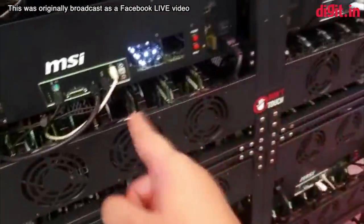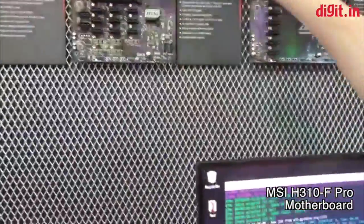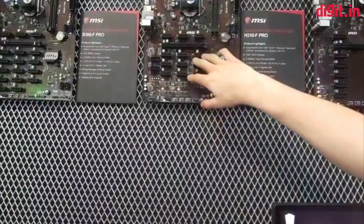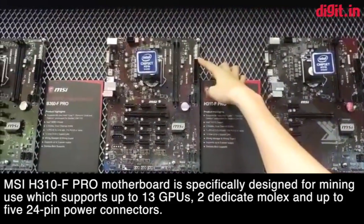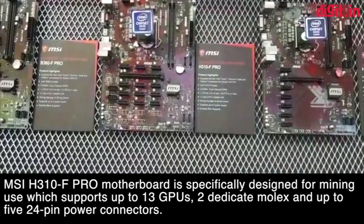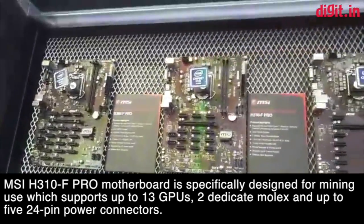These rigs are all using the same motherboard — it's our H310-F Pro. It supports 8th generation Intel CPUs and supports 13 cards on the board — 12 by one slot and one by six. We also have a special design: a 2-pin connector to connect to another power supply. The 24-pin connection has a special cable that turns it into a 2-pin so two power supplies can work together.